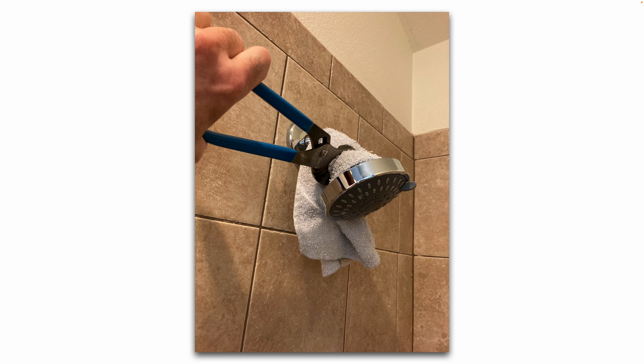Tighten the shower head about a quarter turn at a time, then retest for leaks. The reason you put the rag on there is to protect the chrome — you don't want to gouge or scrape the chrome finish.